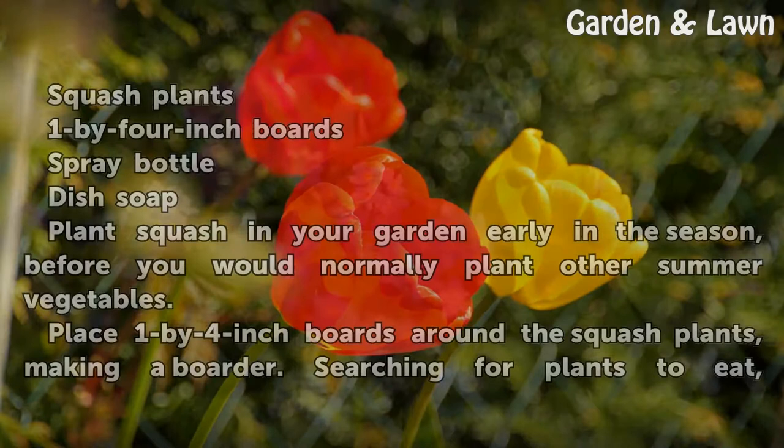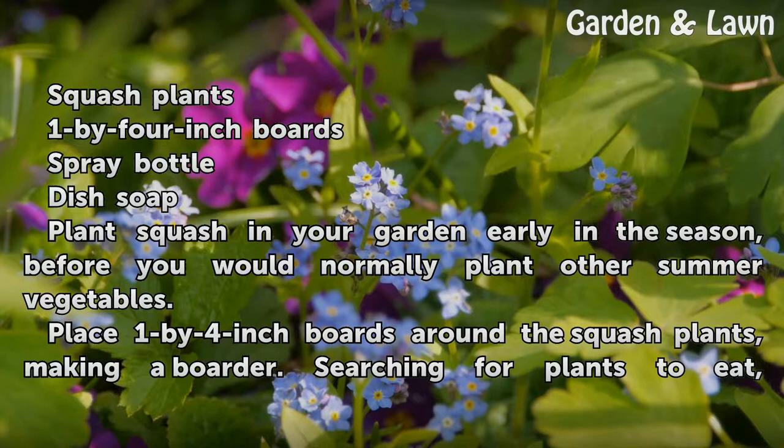Things You'll Need: squash plants, 1 by 4 inch boards, a spray bottle, and dish soap.